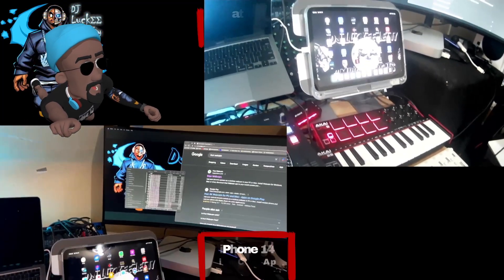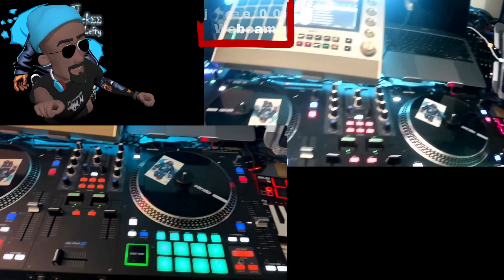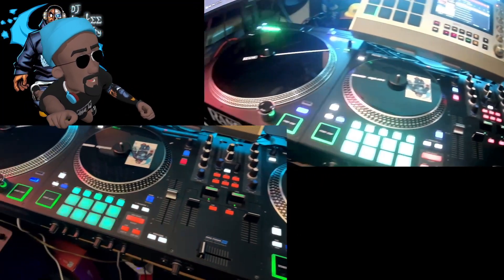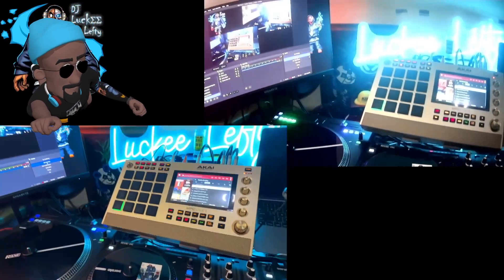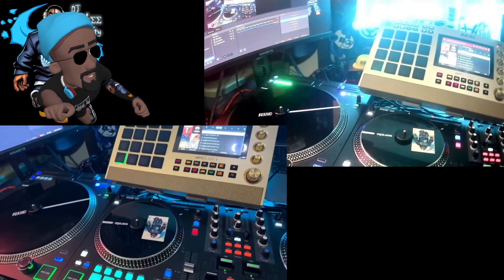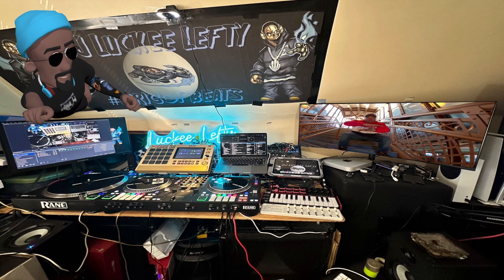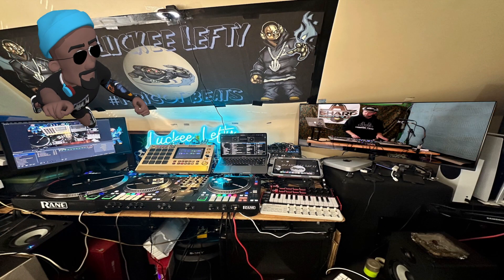Same thing — look at the iPad screen. The colors on the Kai LP8 pad: the colors on the pads with the rain ones are washed out when you're looking at the webcam, but you actually get the real colors when you look at the iPhone.